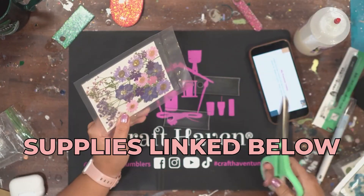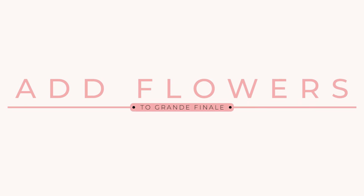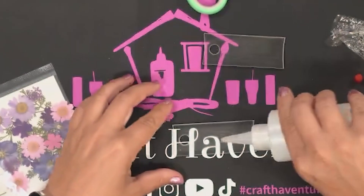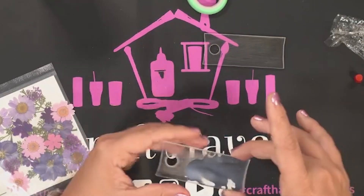The first thing I'm going to do is open my dried flowers — I got these on Amazon. Everything I use in the video is linked in the description box below. We're going to add these flowers using Grand Finale. Grand Finale is an epoxy alternative, a UV resin alternative that is safe and non-toxic — that's why I love to use it.